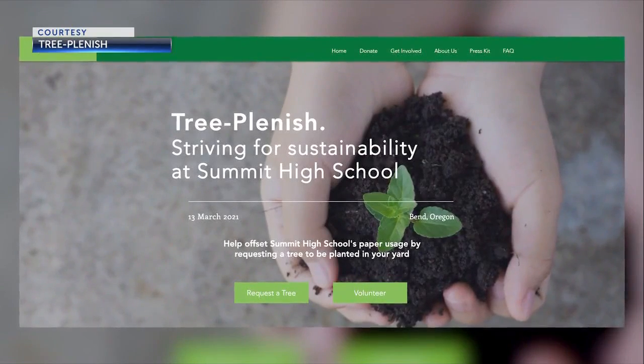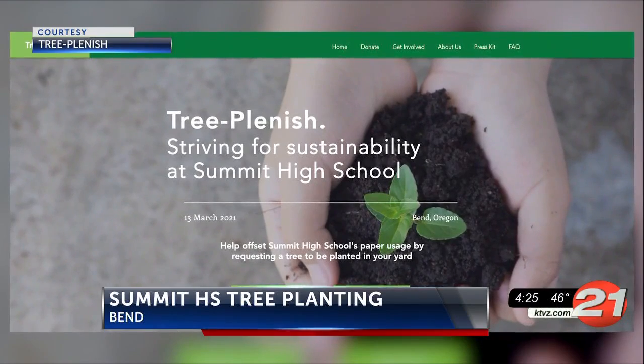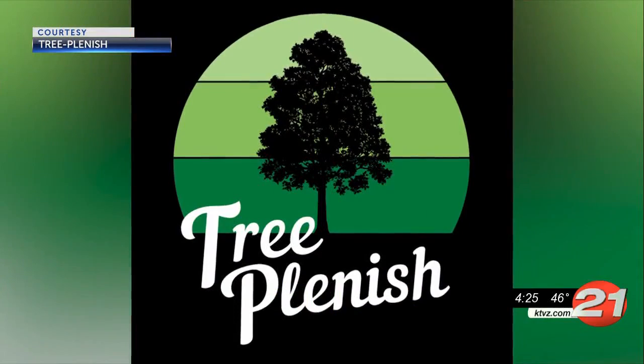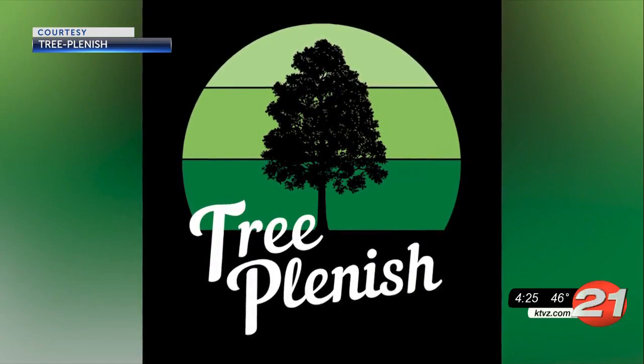Students in Summit High School's Environmental Club want to plant 187 trees this spring, and they need your help. 187 is the number needed to offset Summit High School's paper usage during the 2018-2019 school year.